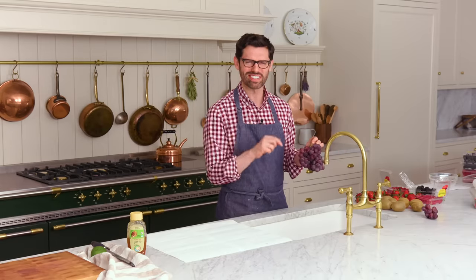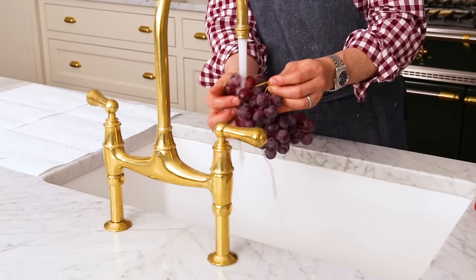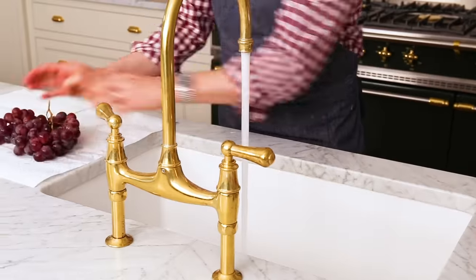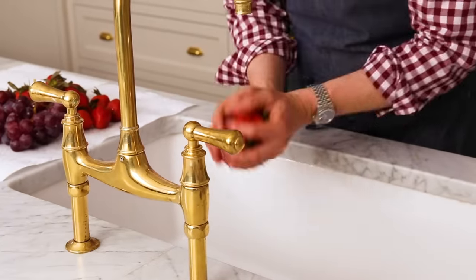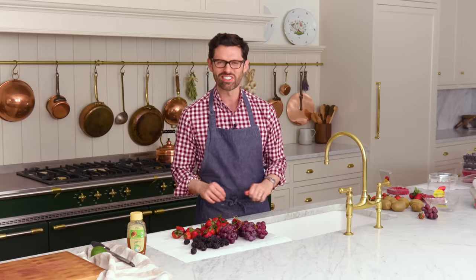First off, wash that fruit. It could have little bits of crud on it that you do not want to eat, and you might find a bunch of moldy stuff that no one wants to eat either. So give it a look over and make sure there's no bad apples or bananas in there. I'm just setting everything aside on a paper towel to blot dry, because you don't want to inject a bunch of water into this — you want only delicious flavors. So just pat everything dry.